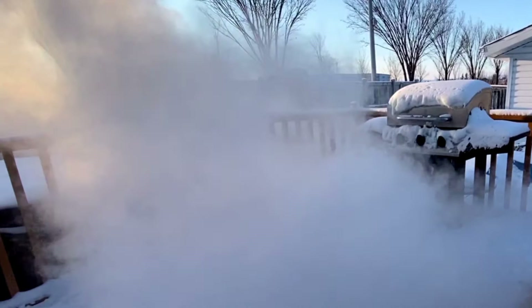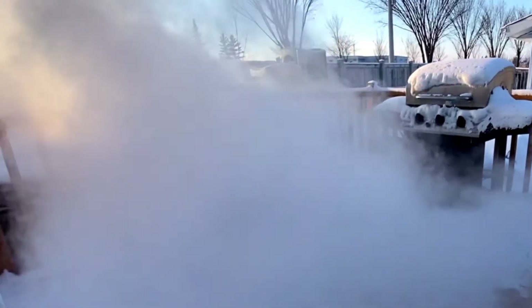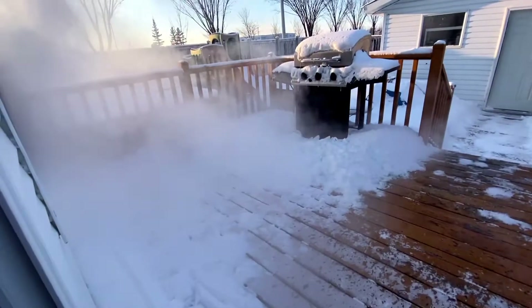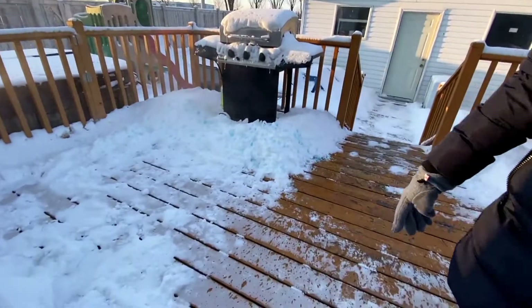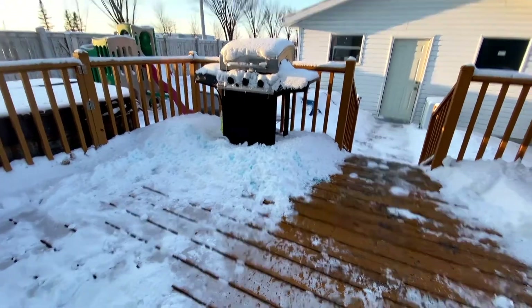Look at this smoke — whoa! That was awesome!